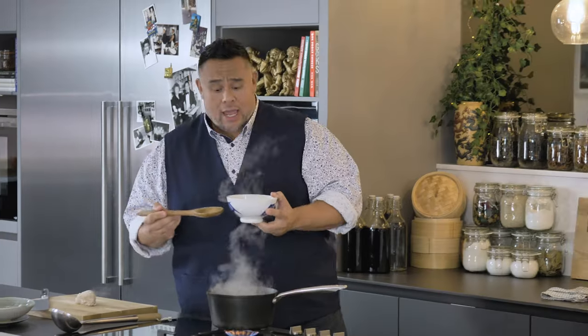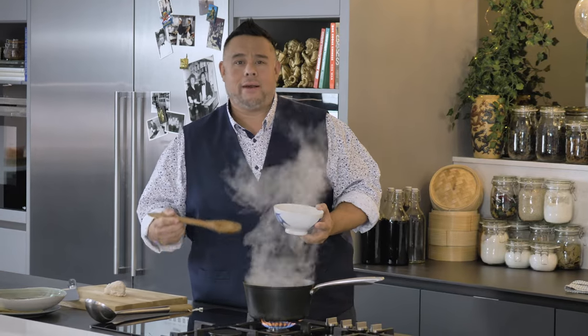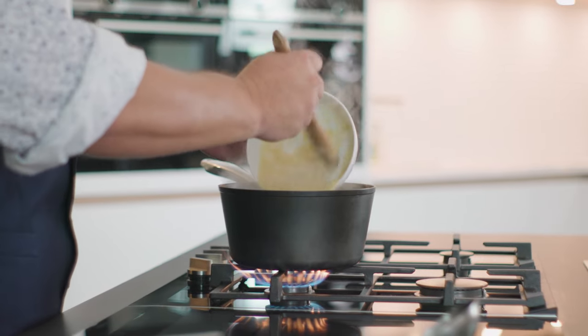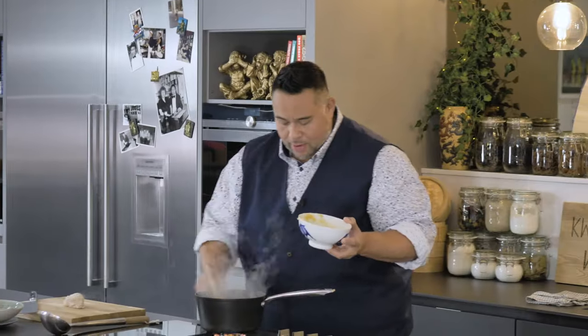It's creamed corn. If you don't have creamed corn, get a tin of sweet corn, whack it through the blender for about 10 seconds and you will have creamed corn. In this goes into my now boiling chicken stock — just give that a quick mix.